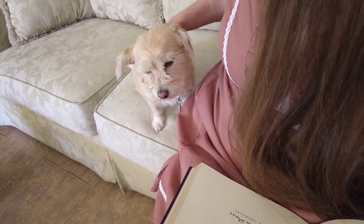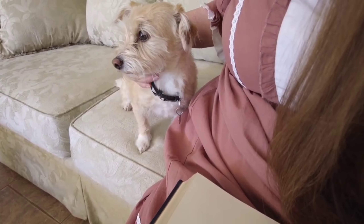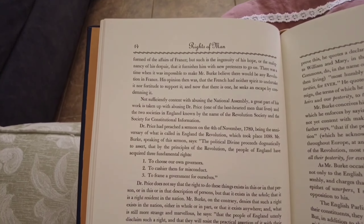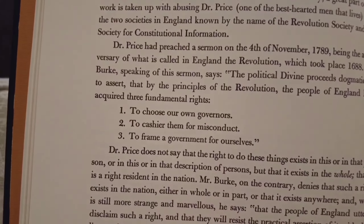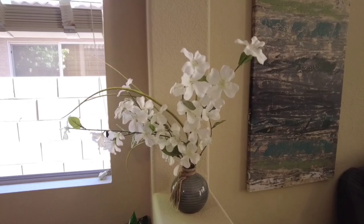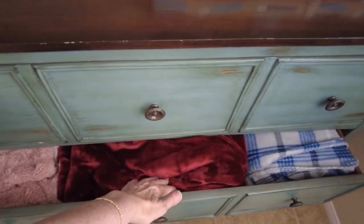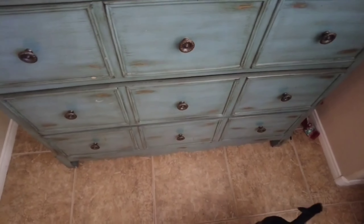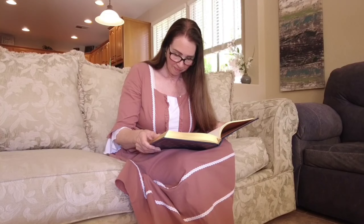Our little dog Muffin has come by my side just to receive love and to give love. Animals are also a form of mindfulness and can bring joy and peace in one's life. A small passage from The Rights of Man: 'To choose our own governors. To cashier them for misconduct. To frame a government for ourselves.' It seems as though humanity has always had similar problems with communities and governments. It's best not to forget history or the words of our forefathers, because they apply to what we're going through today.